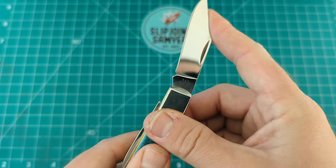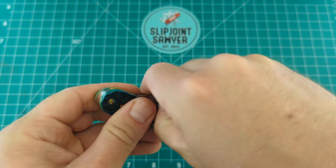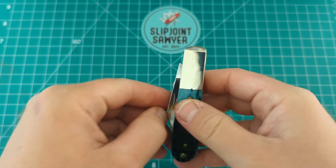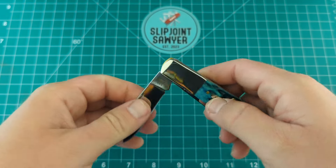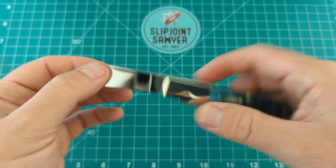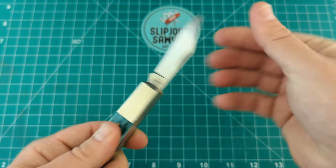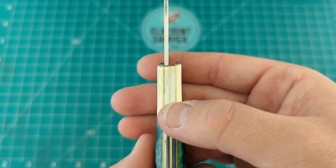This does have a half-stop — you can hear the action there; it's very nice and very snappy. I'd say the pull on this is about six and a half. No play in either direction, nice and firm, meets up nicely with the back there as well.